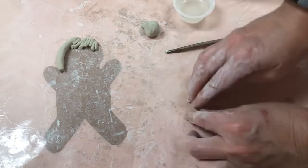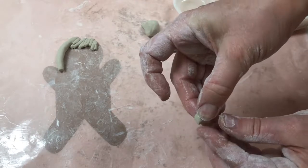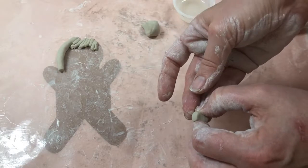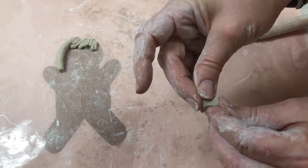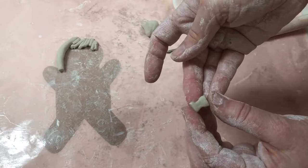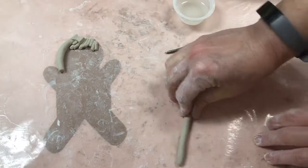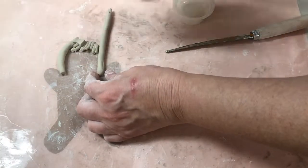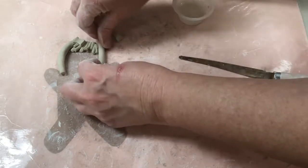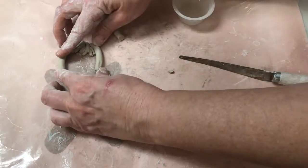We're going to try that bow again. I'm going to try a different kind of bow — I'm going to make a rectangle and squish it like that, and then I'm just going to pinch it in and press it. I think that's a pretty good bow — I'm going to press that on. I want this coil to be a little bit thicker, so I'm going to trim the ends and then bend it around, making sure I press it and smooth it a little bit so it sticks.